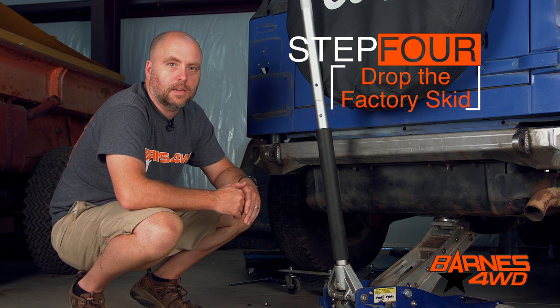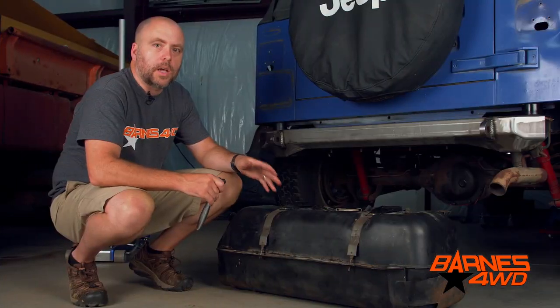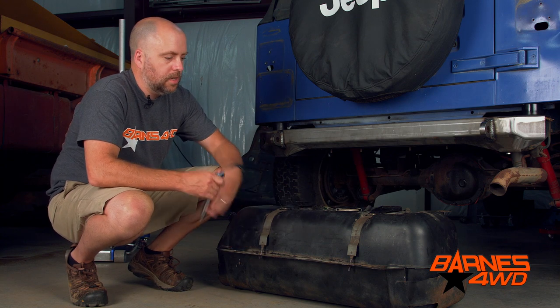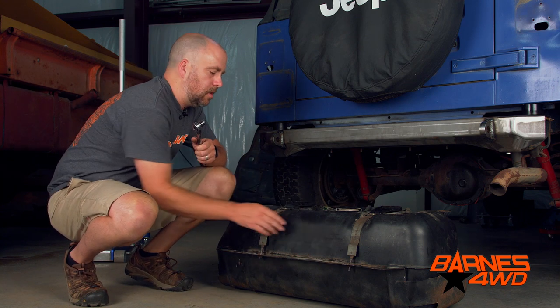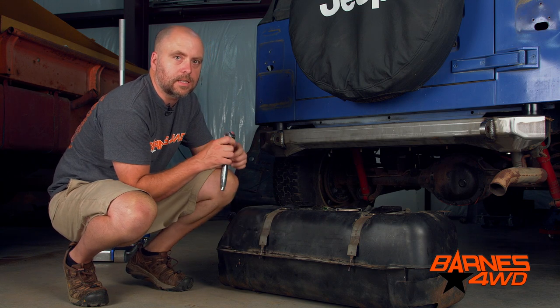We've got everything disconnected from the fuel tank and we've got the fuel tank skid unbolted from the chassis. Now we're ready to drop the tank. Once the fuel tank is dropped, we need to get the fuel tank out of the factory skid. To do this, we're going to remove these two nuts that hold the bands keeping the gas tank attached to the gas tank skid plate.